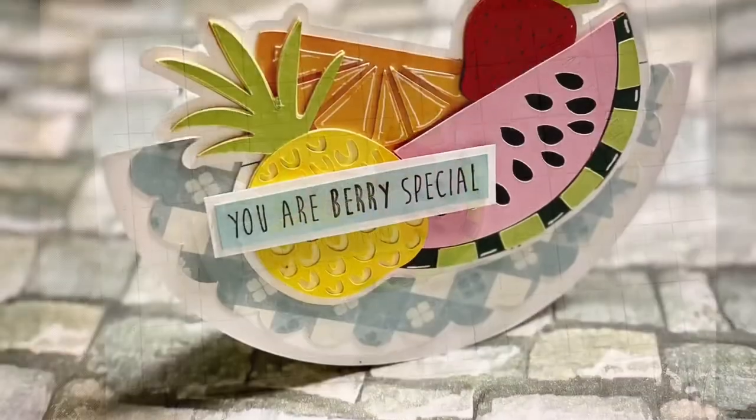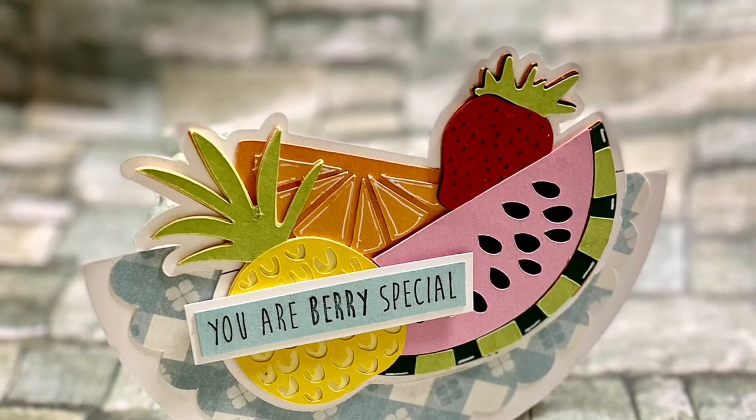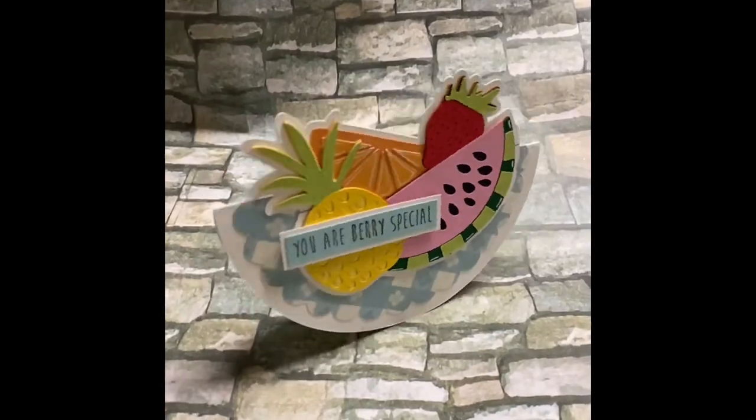Isn't that so cute? I hope you enjoy it. Give me a thumbs up if you do. Don't forget to hit that subscribe button down below. I hope to see you next week. Bye.